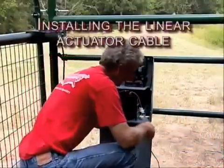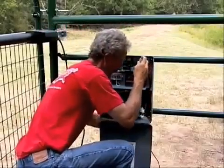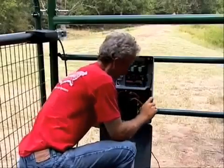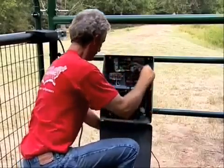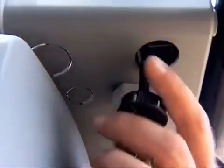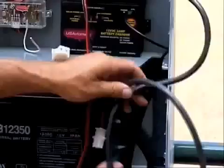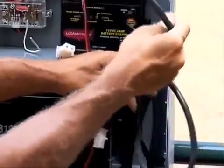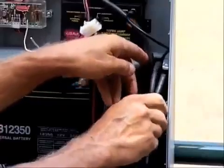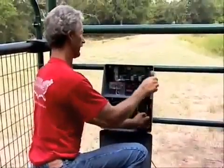Now let's take a look at how to install the linear actuator cable. With the control box installed, route the linear actuator cable into the bottom of the control box using the one and a quarter inch hole in the rear bottom. Slide the hole plug that is installed on the linear actuator cable into the control box hole and snap it into place. If there is excessive cable length, coil it up and place it in the wire compartment of the control box. Make sure there is enough cable for connection to the Sentry control board gate 1 connector.